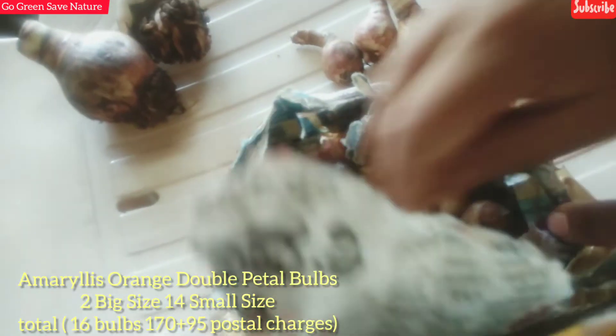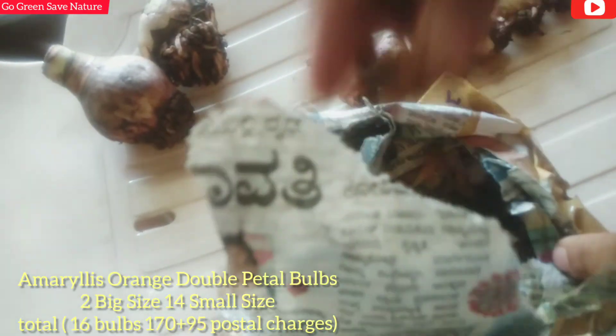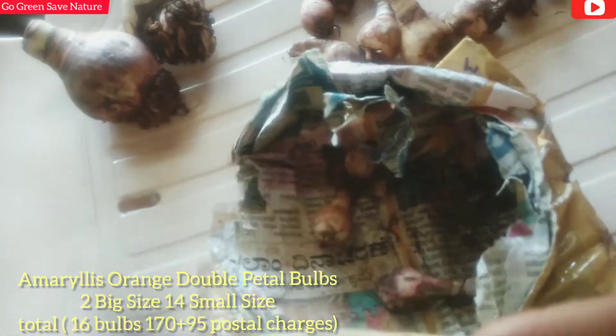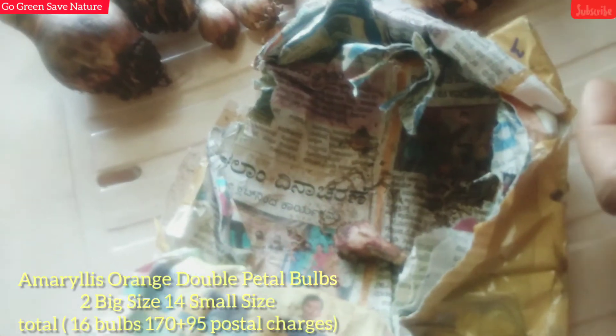A new developed shoot has come in. I have also bought some plants - I will put the details in the description box. Please like, share, and subscribe for more.